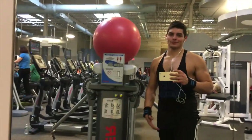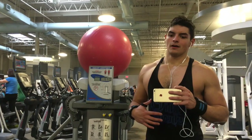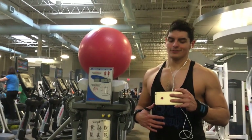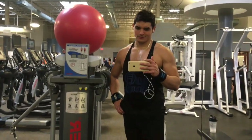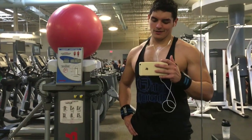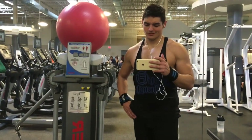Alright guys, next superset we're gonna do chest flies on this cable machine right here, supersetting with cable pullovers. I think they're called cable pullovers or whatever. A secondary effect of the pullovers is a little chest action — it's nice.